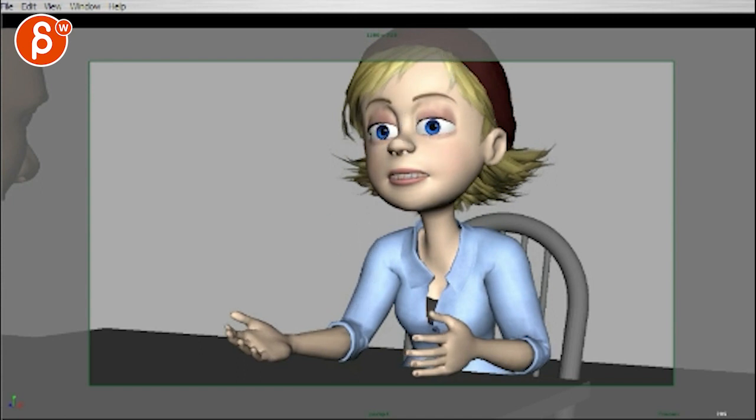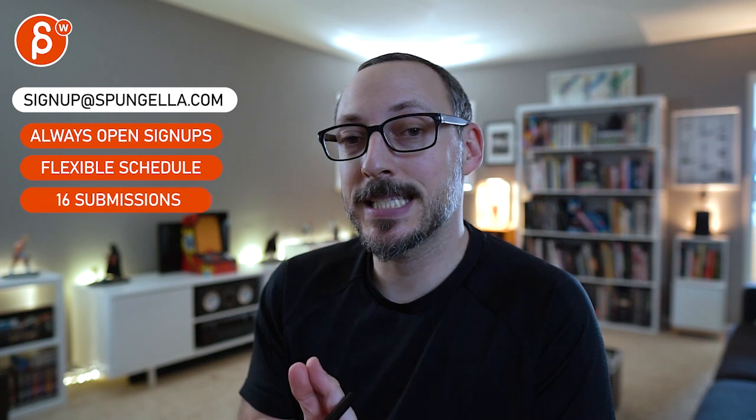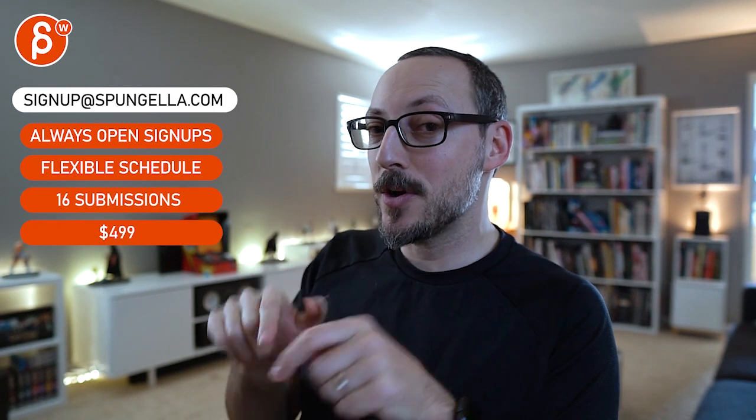Alright, thank you. There's an email you can sign up — you can start whenever you want, submit whenever you want, you get 16 submissions either way. A like and subscribe would be awesome. Alright, thank you.